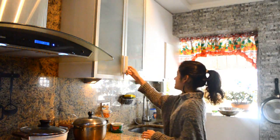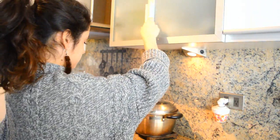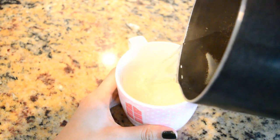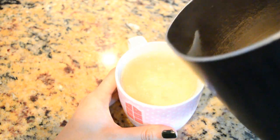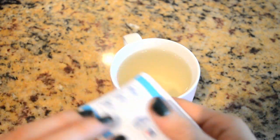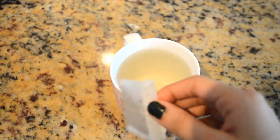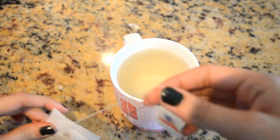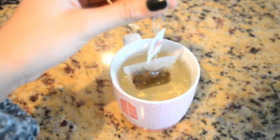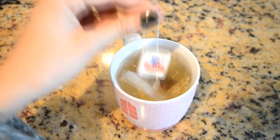En los días de otoño me gusta estar abrigada y cómoda, tomar bebidas calientes como este té de McCormick que es para los dulces sueños. Además, en la bolsita siempre trae un mensaje motivador. El té es un perfecto compañero para estos días de lluvia. Estar sentada tomando una taza de té es una de las cosas que me encanta hacer en el otoño.